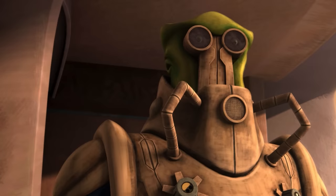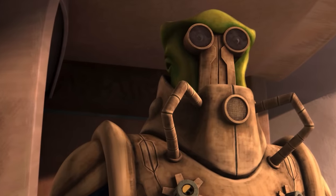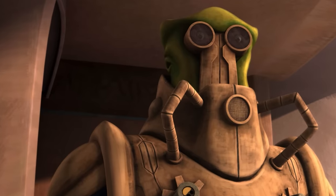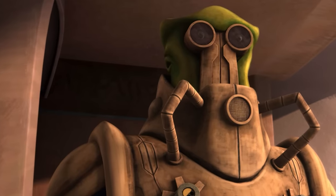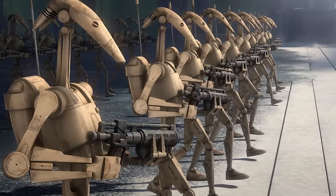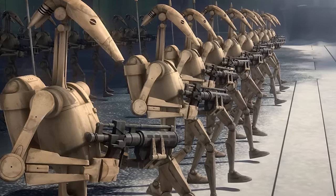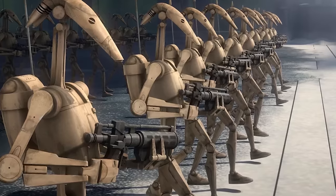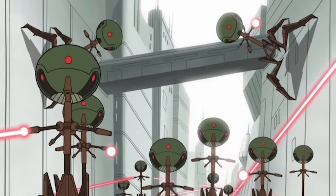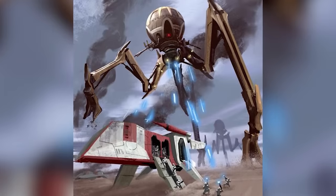At the start of the Clone Wars, Wat Tambor pledged the Techno Union droid army to the service of Count Dooku, pooling it with the private militaries of the other Separatist Council factions to form the CIS droid army. The bulk of the Techno Union's contributions came in the form of droid infantry. Bactoid Combat Automata, the designers and producers of the B-1 and B-2 battle droids, was a Techno Union member. But the Techno Union contributed larger tank droids as well, most notably the Octuptara Combat Tri-Droid and the Octuptara Magna Tri-Droid.